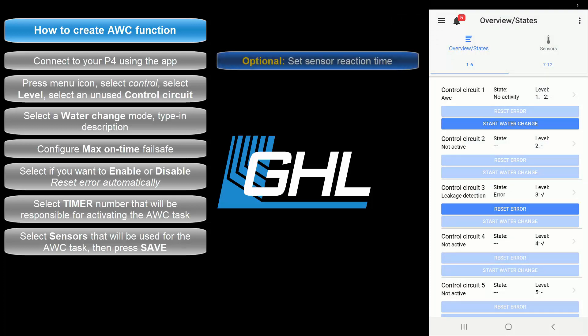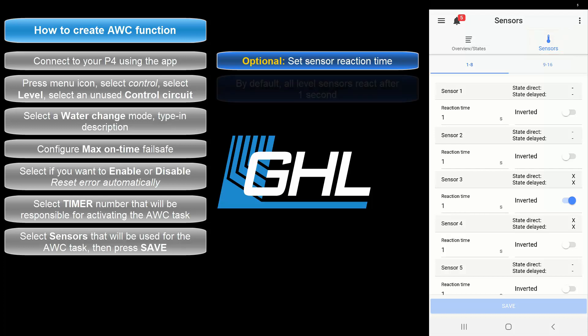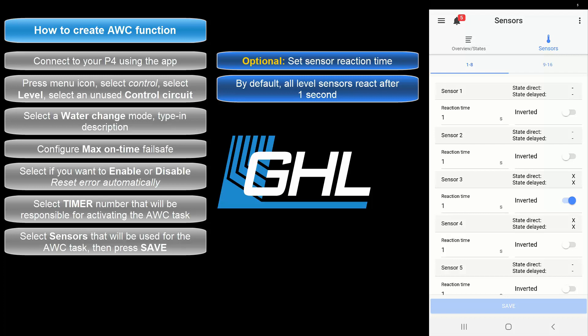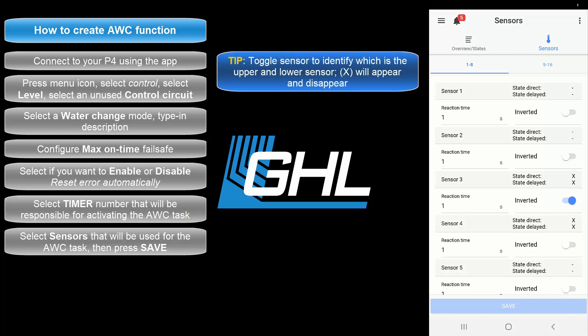If you wish to set a specific reaction time for your water change sensors, you can do so by selecting the Sensors tab. Here you will be able to set a delayed reaction time for your sensors — by default all sensors are set to react after one second. In this same page you can also identify which water change sensor is the upper sensor and which is the lower. If you toggle those sensors you will see an X mark disappear and reappear.